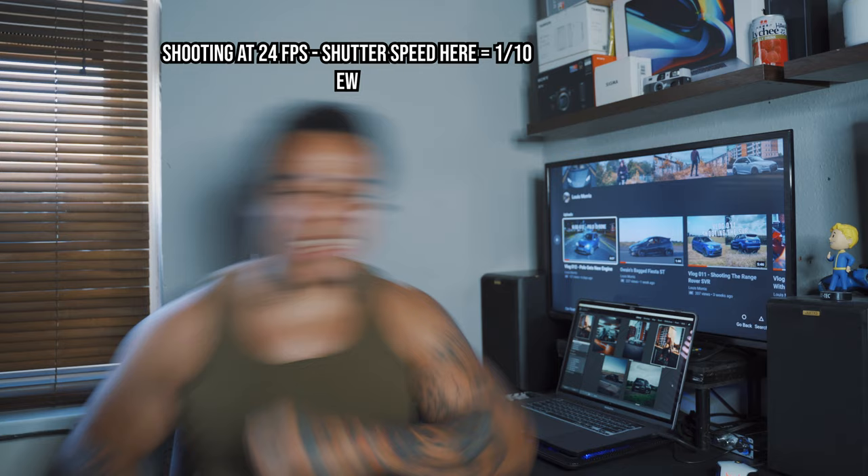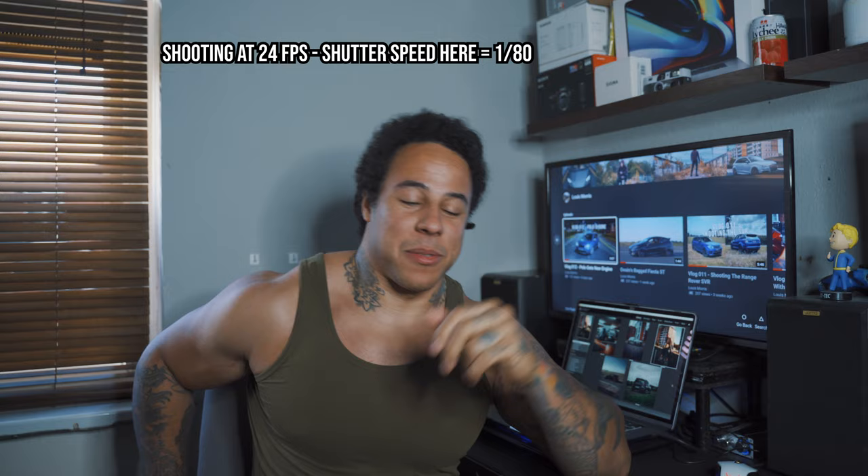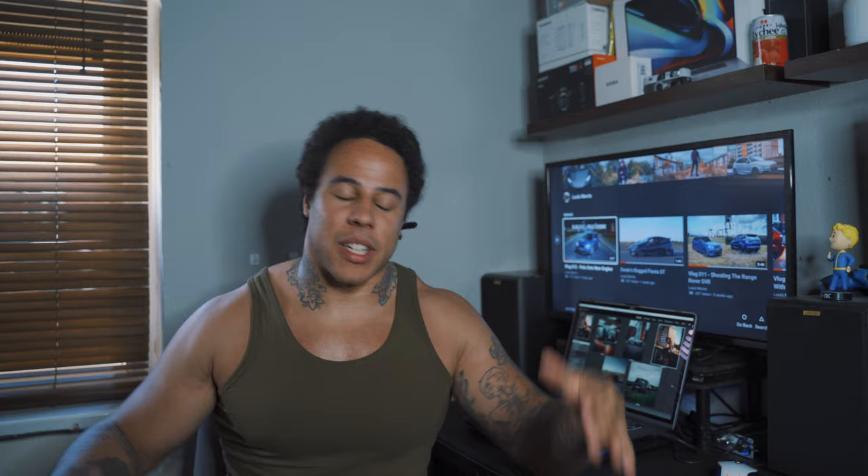It's kind of a rule of thumb — it doesn't mean you have to have it exactly doubled. You can shoot at 24 frames with 1/40 or 1/60 on the shutter speed. If you want a bit more blur in the video on purpose, then lower the shutter speed. I'm going to switch to 1/10 on the shutter speed to show you the difference. Look — this is 1/10 on the shutter speed, and this is 1/80. See how it's a bit jittery? Now switching back to 1/50 — see, it's just a more natural look.